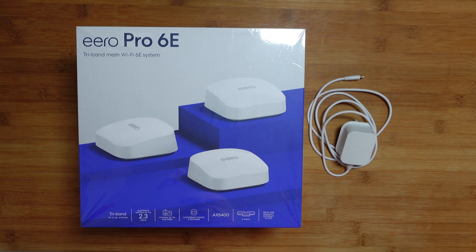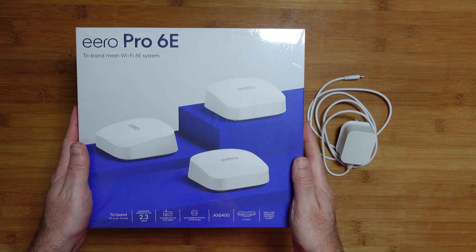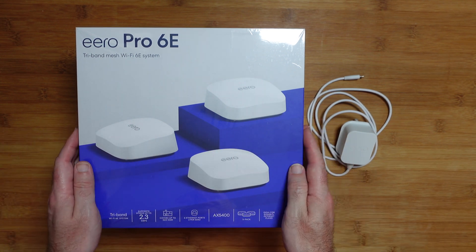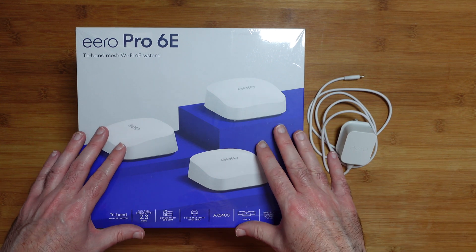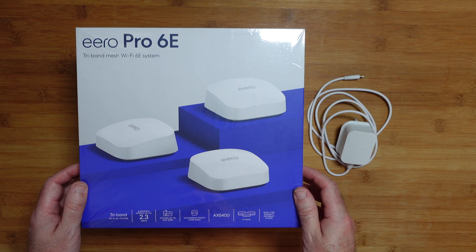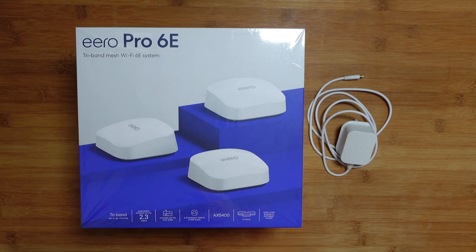Hello internet world, welcome to my review of the Aero Pro 6E. This is a tri-band mesh Wi-Fi 6E system, very kindly sent in to me free of charge by the manufacturer. No monies exchanged hands, they haven't asked me to say anything in particular or to pre-approve this video. I'm just going to share my experience of using this over the past couple of weeks so you can make an informed buying decision.